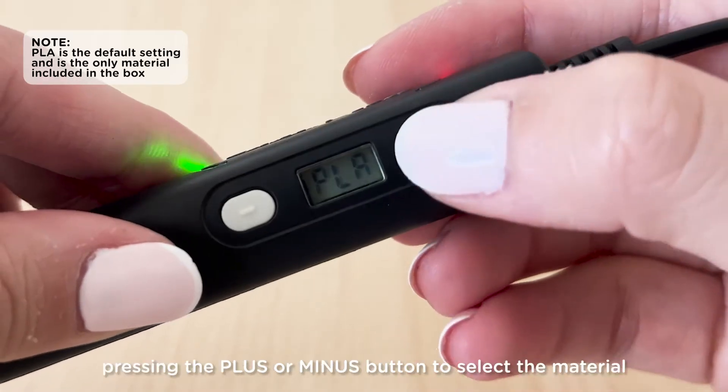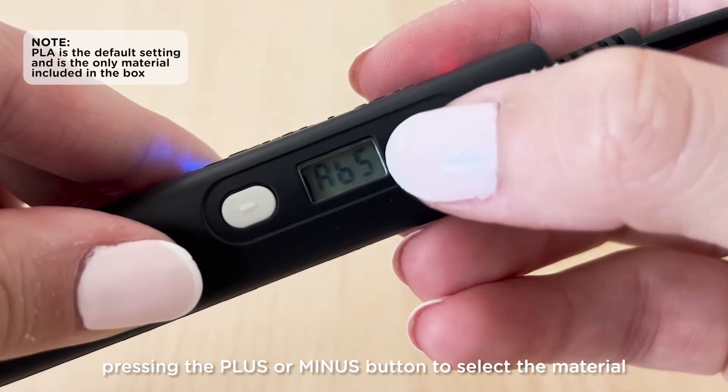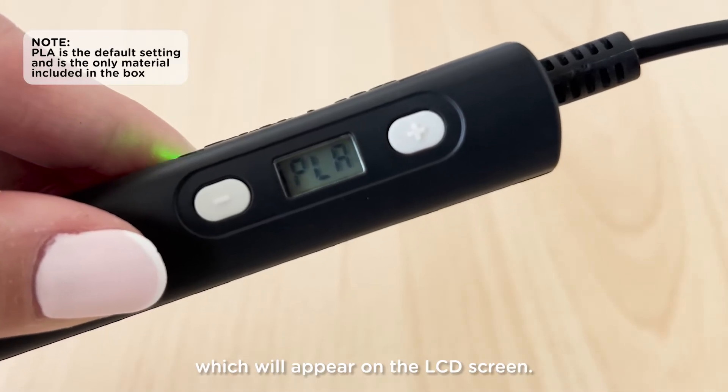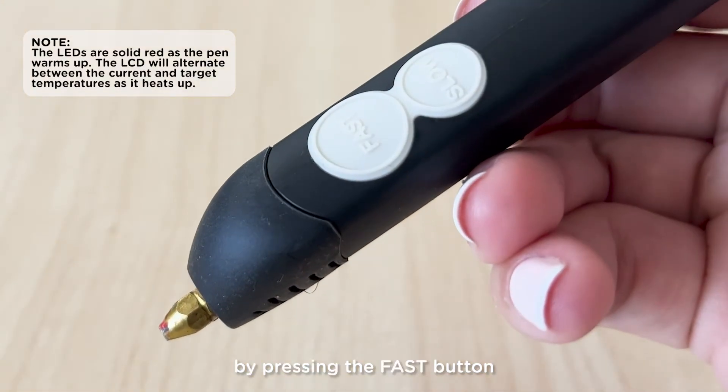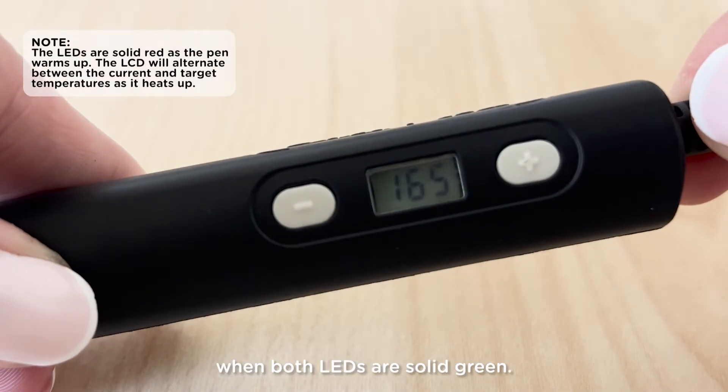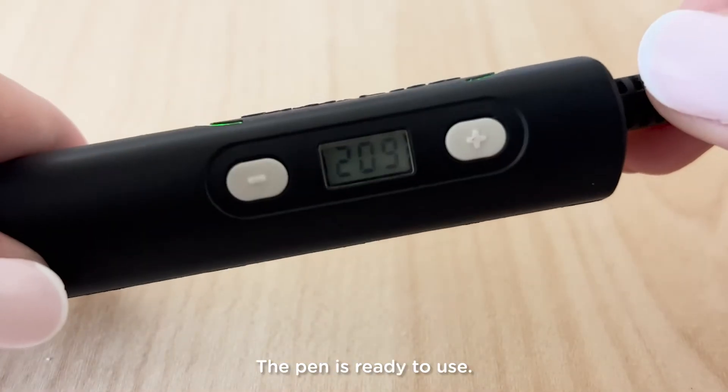Choose the filament setting by pressing the plus or minus button to select the material, which will appear on the LCD screen. Confirm your material selection by pressing the fast button. When both LEDs are solid green, the pen is ready to use.